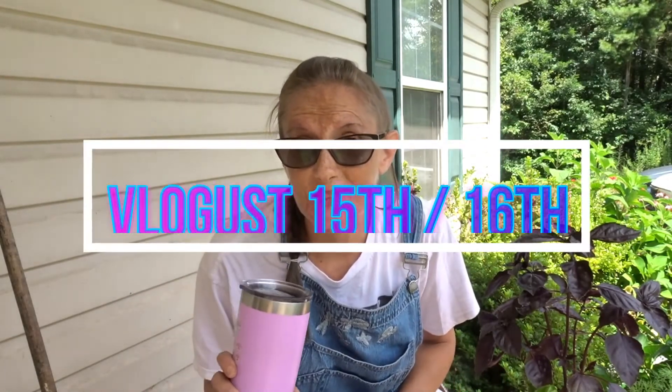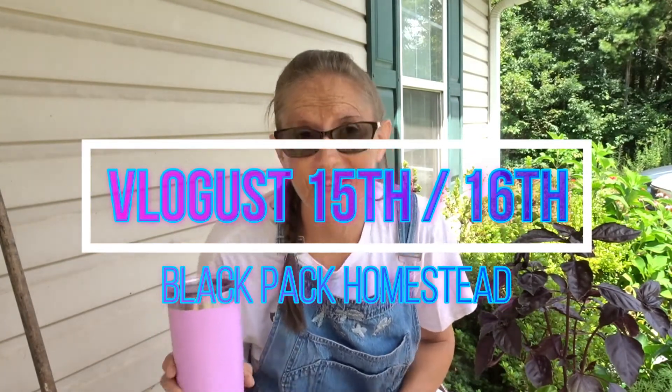Welcome to Vlogust 15th slash 16th. There will be two videos today. I've got a little garden walk, talk, and harvest that's going to go up right after this one, so this will be the 15th and the 16th of Vlogust today.